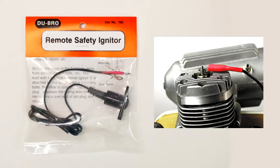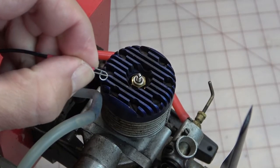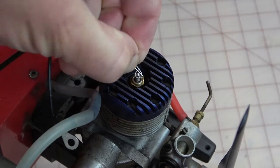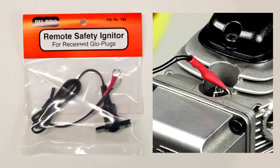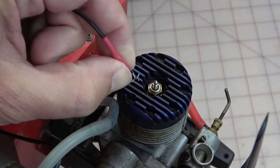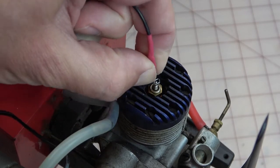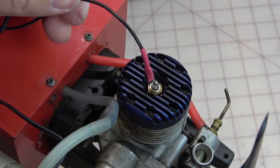There are two types of remote safety igniters. With the standard version, the connector clips to the top of the glow plug and the wire sits horizontally across the top of the engine cylinder head. With the remote safety igniter for recessed glow plugs, the connector clips to the glow plug and the wire extends vertically. This is useful for some four-stroke engines, or engines that have large heat sinks where the glow plug is less accessible.